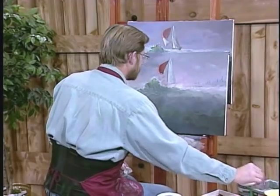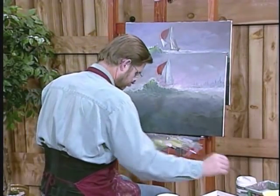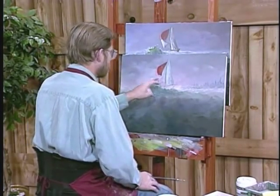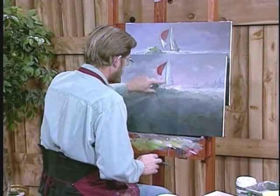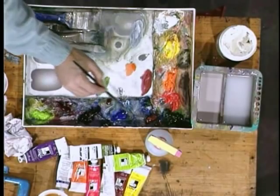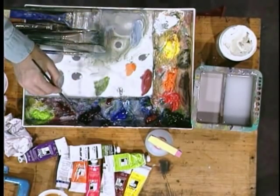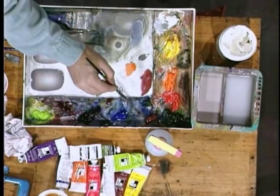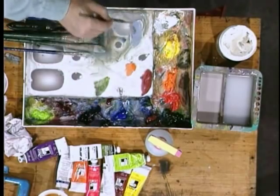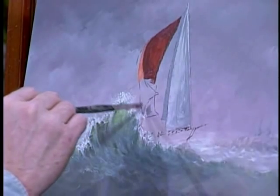Now rinse your brush good. The next thing we want to do is paint the white section. It's gray on the inside, kind of like what we did over there. So you take white, a little touch of blue, a little sienna, and you make a gray color.